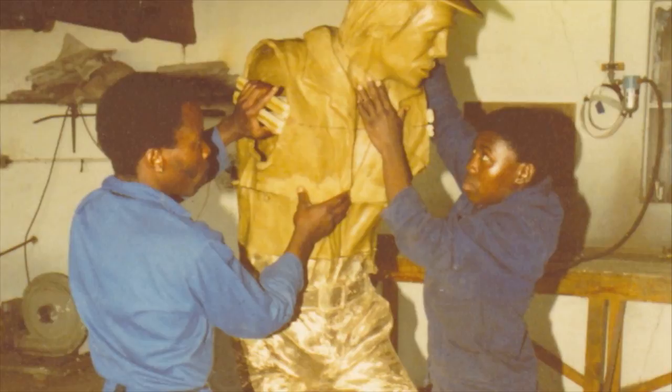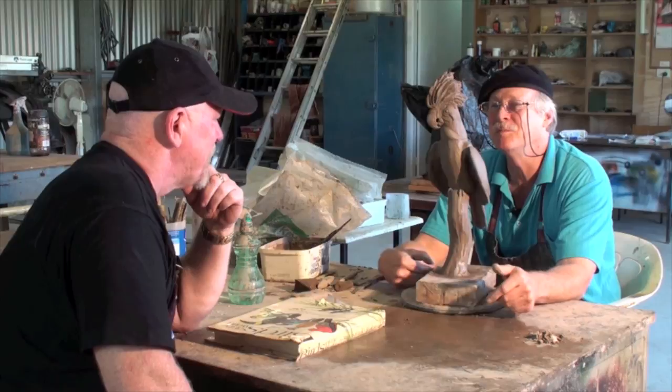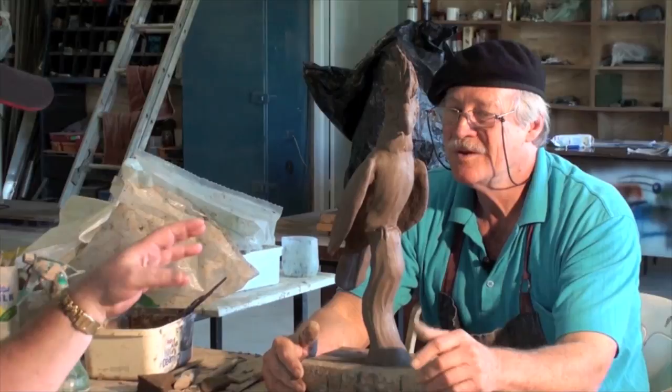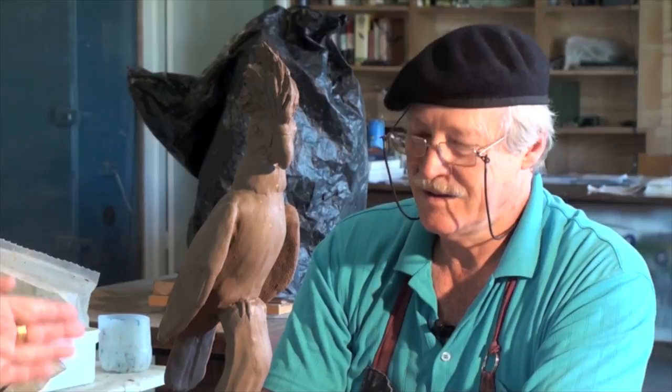Me being into parrots, this is a palm cockatoo from Northern Queensland. Look at the big beak — it's just beautiful. How do you go about the process? A lot of people, when they see a bronze, don't realise that there's a whole bunch of processes you've got to go through to actually get to the end result. But this is really just making the clay model to go the rest of the way. Can you explain what's inside that, and what type of clay do you use?